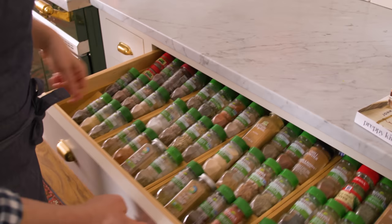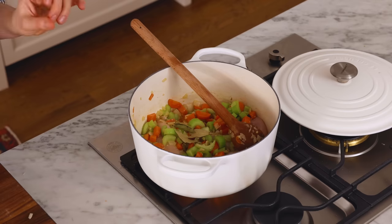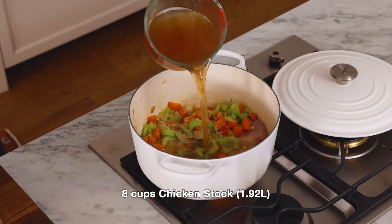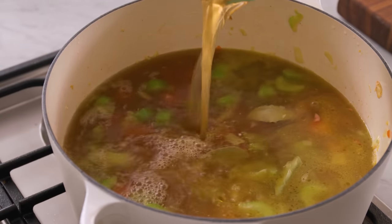I'm also gonna grab some bay leaves. These guys are gonna steep in the broth and give you so much flavor. Bay leaves are amazing and really add another wonderful note to any dish they're in. It's time for about eight cups of chicken stock — you can add your own homemade chicken stock, you can buy it, and it will work just great.